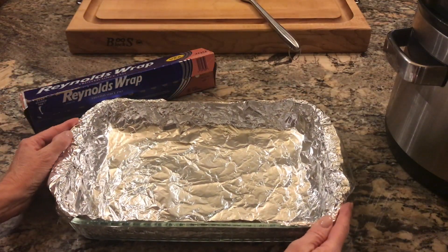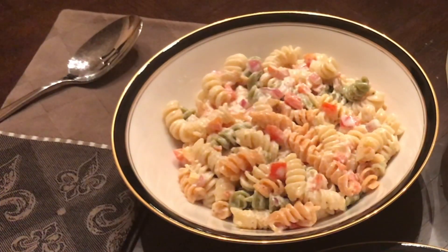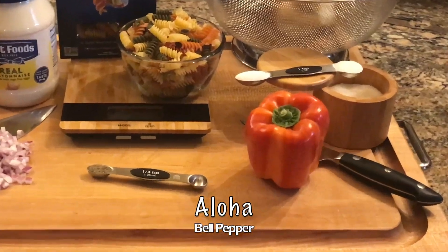Meanwhile, line a casserole with foil and preheat your oven to 350 degrees. While you're waiting, you could prepare this incredible pasta salad linked here, using a beautiful aloha bell pepper.